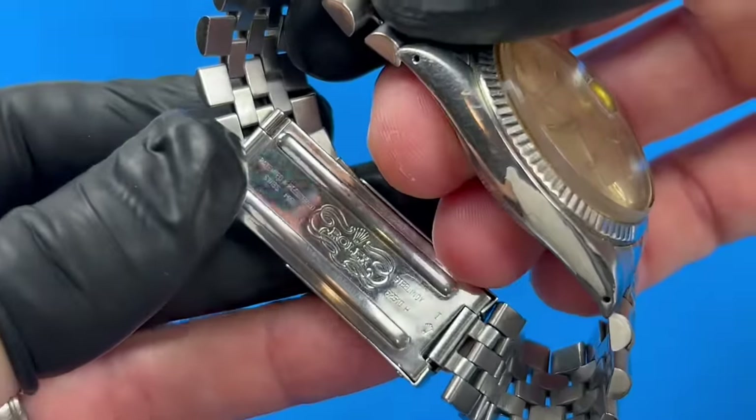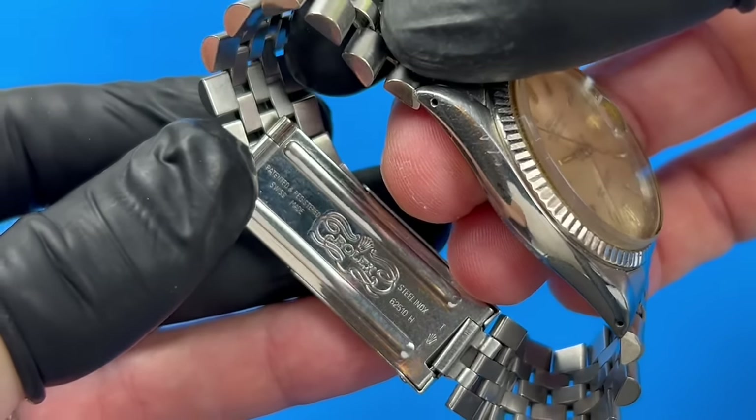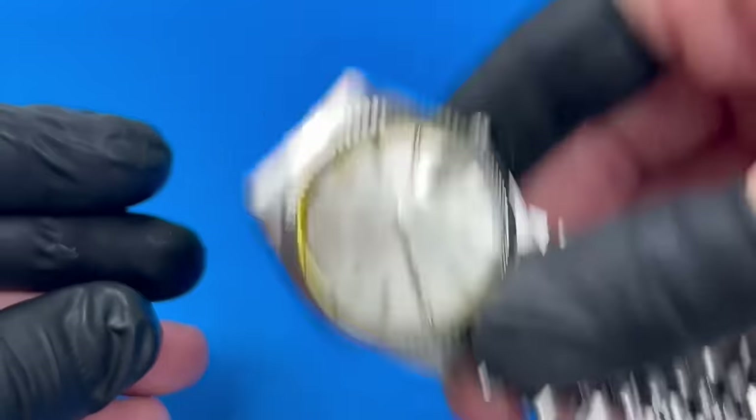What does concern me, however, is the fogged appearance under the crystal, meaning there is likely some moisture that's made its way inside the case.